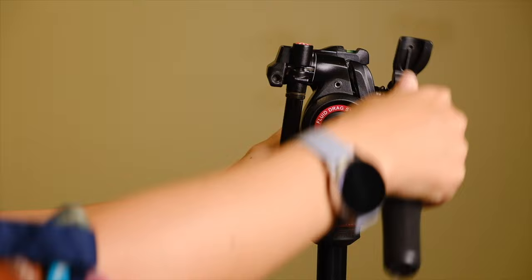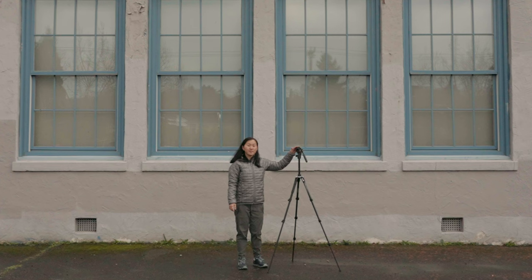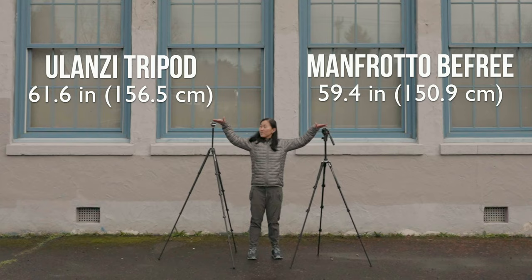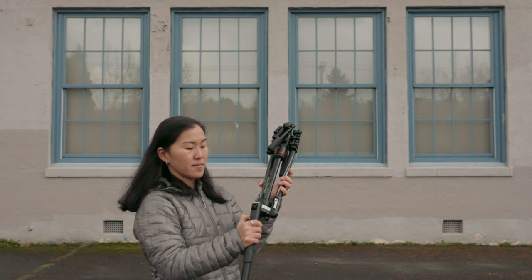The handles fold down for compact storage. The head has a 15.4 pound load capacity, built-in bubble levels, and accepts both Manfrotto-specific plates and Arca Swiss plates. Back to the tripod itself — there are a couple of potential downsides. The maximum height is 59.4 inches, which is a little short. There's also no inverted mode, so the minimum working height is 16.5 inches compared to six inches on the Ulanzi. To get this tripod to its shortest stored length of 15.7 inches, you have to extend the center column and fold the legs up, which takes quite a bit of time to set up and put away.